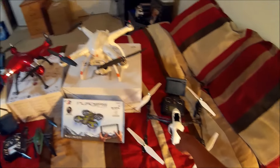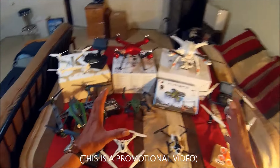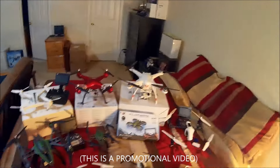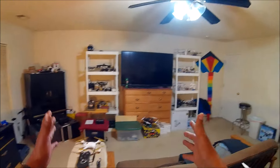That one was definitely a keeper. Gearbest asked me to pick five of my favorites — that was just a suggestion to help them out with the promo video. I think I picked at least nine right here, guys. Everything that I kept in the hangar are my favorites.